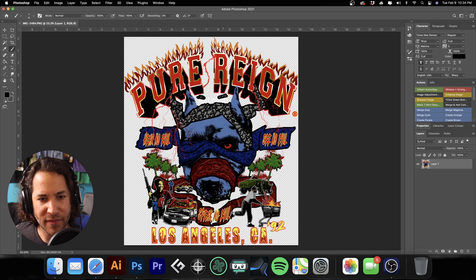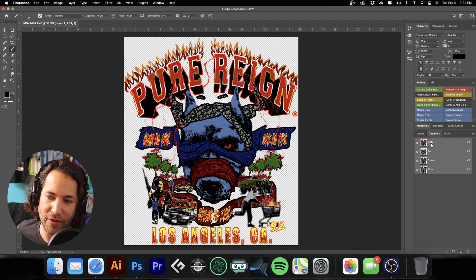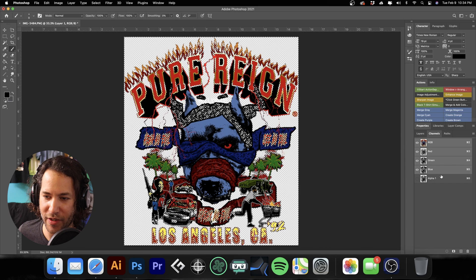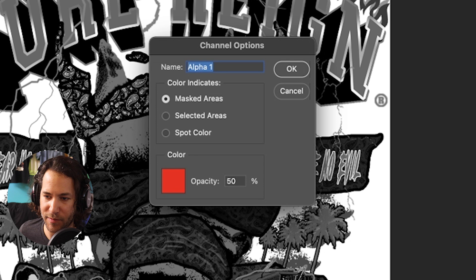Here is the file the client has provided. The first thing we need to do is make our white base. I'm going to go over to channels, scroll over the RGB channel, hold down Command (or Control on PC), and click on that RGB layer. Then go down to the bottom and make a new mask out of that, then deselect using Command D. Now we'll go to the new channel we've created, and double-click on it — we'll call it 'white base'.